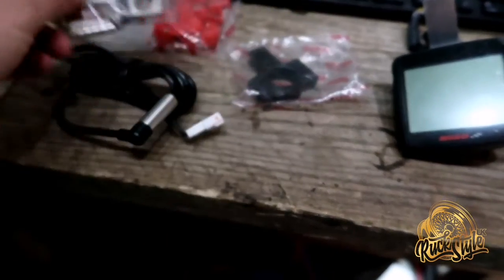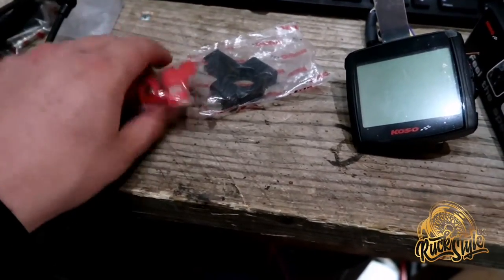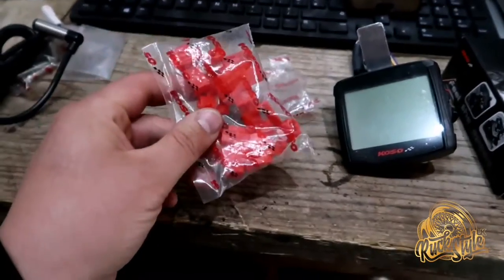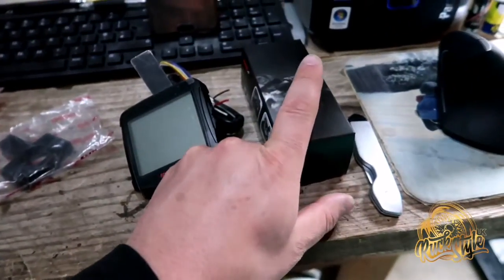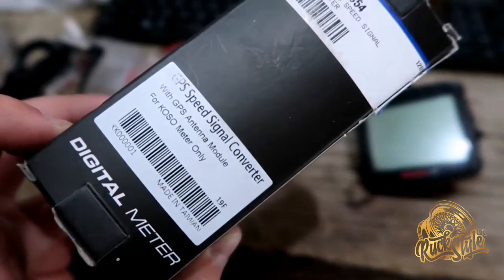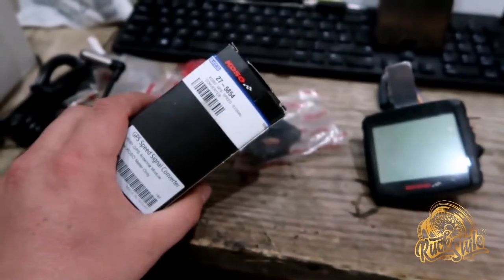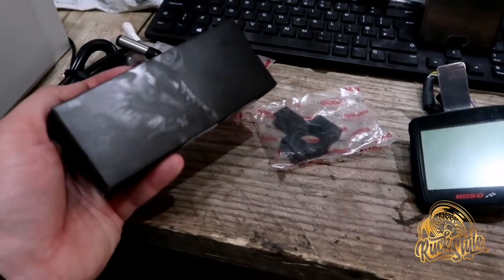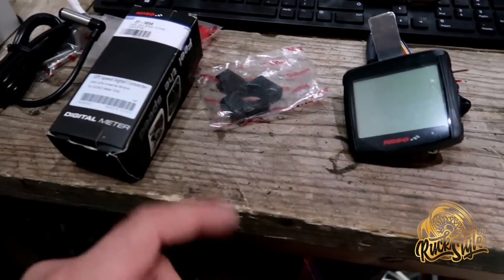Then you get your mounts and these magnets which you put into your rotor. However I'm not going to be using those. You also get the piggyback connectors. But instead of the magnetic sensor I'm going to be using this, which is the GPS speed converter. This will be giving the speed signal rather than the magnet, and I'll be showing how to set that up. So let's open that up and I'll show you what's in there.